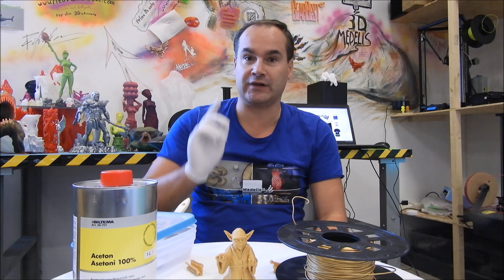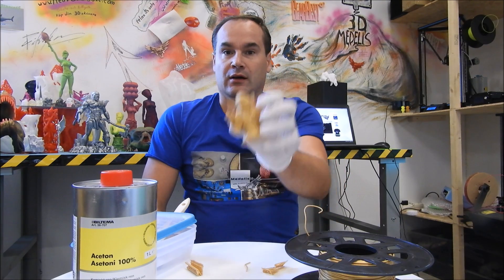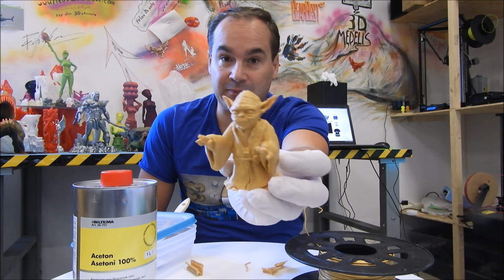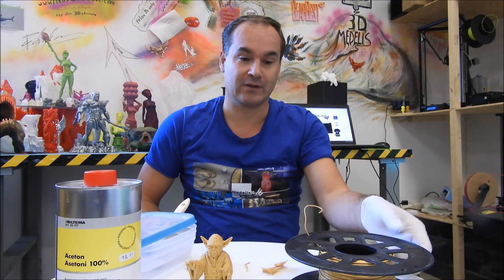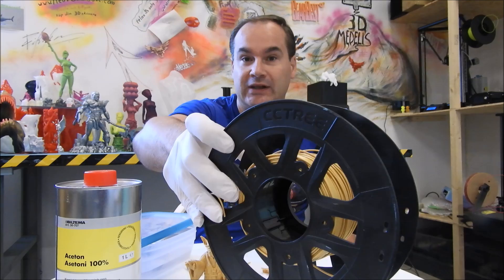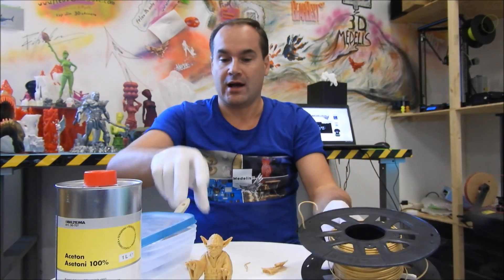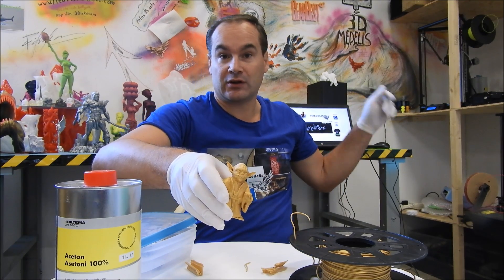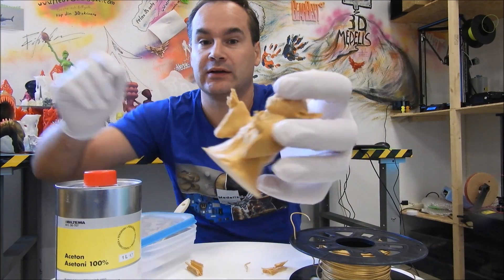Welcome to my channel and today I have great news for makers. I'm going to smooth PLR, my PLR print with acetone. Yes guys, it's working. All you need is special PLR from CC3. I made this print with my Anycubic Kobra Plus printer and it came out really, really great.